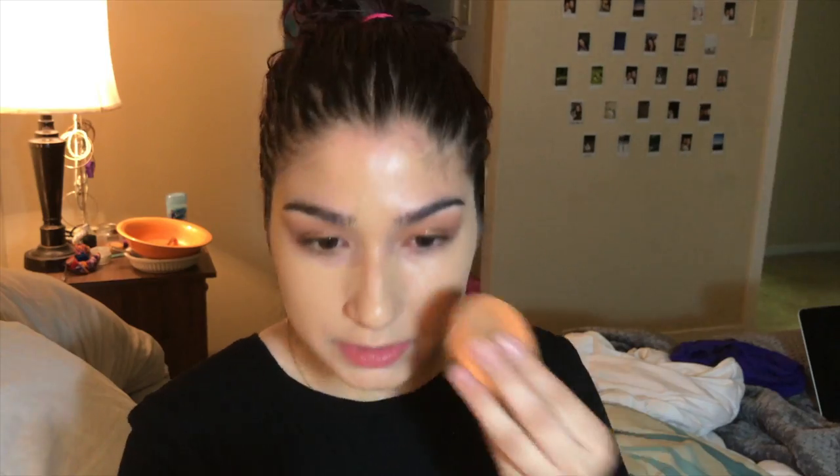Now I go in with my sponge. I've been very into super glowy foundation lately — kind of just very, very minimal.